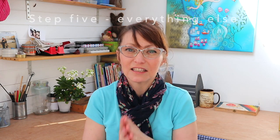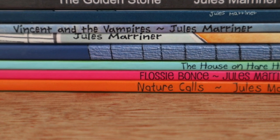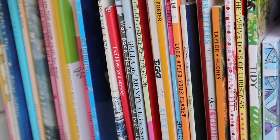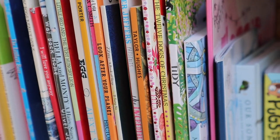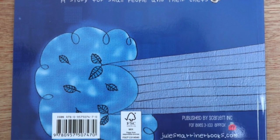And now for everything else. Step five: your spine should be at least six millimeters wide — that gives enough room to put some text on it, and it really is preferable that you put text on your spine so that when books are lined up in a bookshop and someone is desperate to buy your book, they can see it really easily. On the back cover of your book you need some blurb about your story, an ISBN and barcode, and a call to action — somewhere to send your readers.